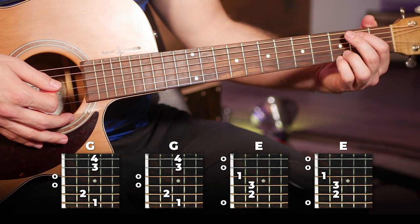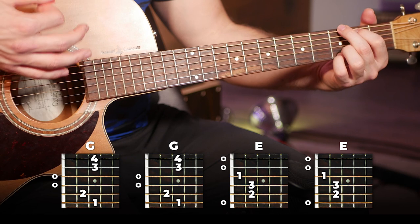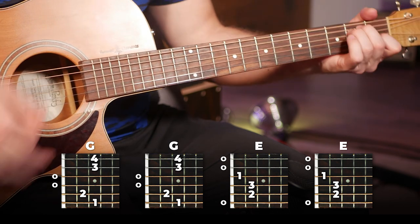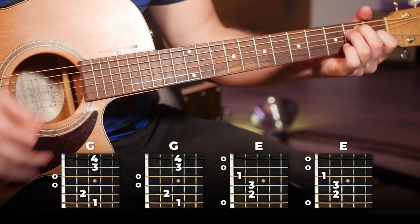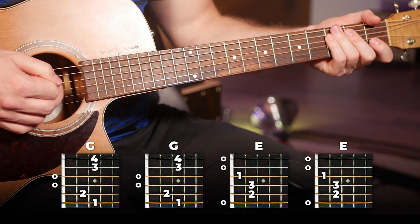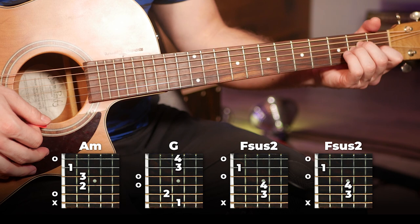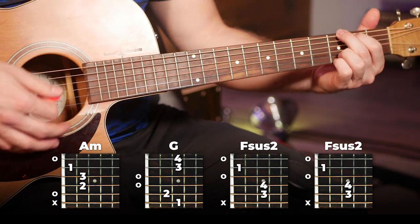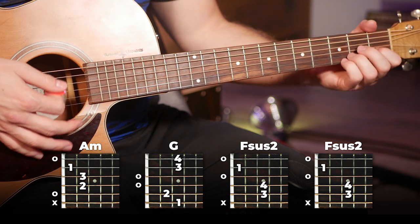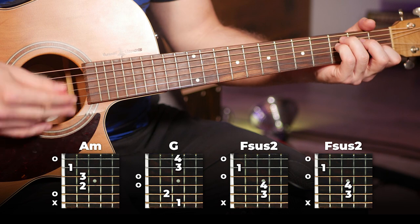Then the next block is going to be G for two bars and then E for two bars. Then moving on, we've got A minor, G, and Fsus2. You're going to play the A minor and the G for one bar each, and then the Fsus2 for two bars.